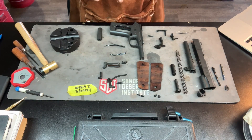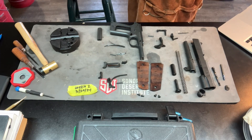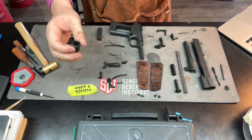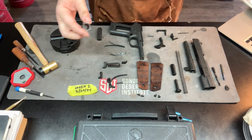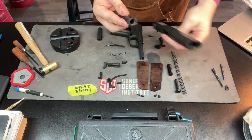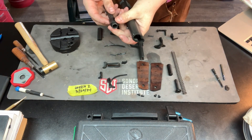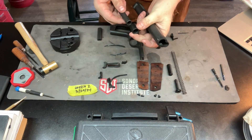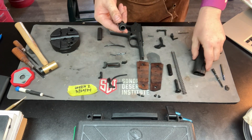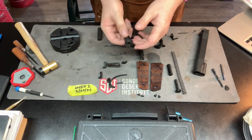Using a random number generator, the first part we have is number two, which is the barrel bushing. The barrel bushing, like the name would suggest, sits on the barrel and it sits in the slide here, locks in, and keeps the barrel snug, keeping it from rattling around. It also helps with the feeding, chambering, and firing aspects of the cycle of operations. When you put it in, it locks into place — it's got this little notch right here that keeps it there.